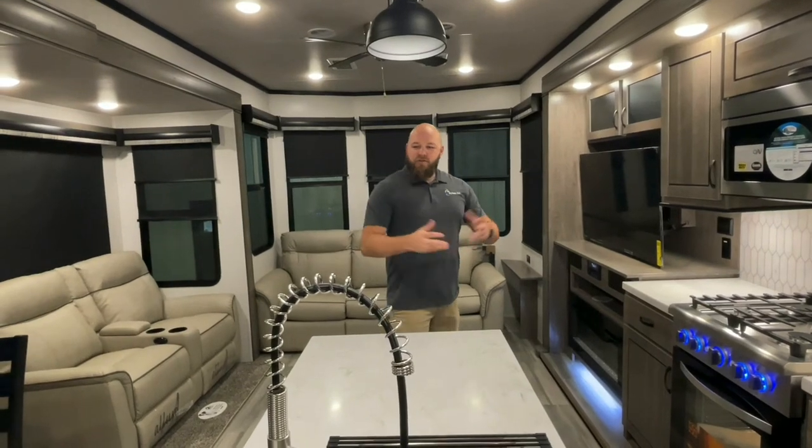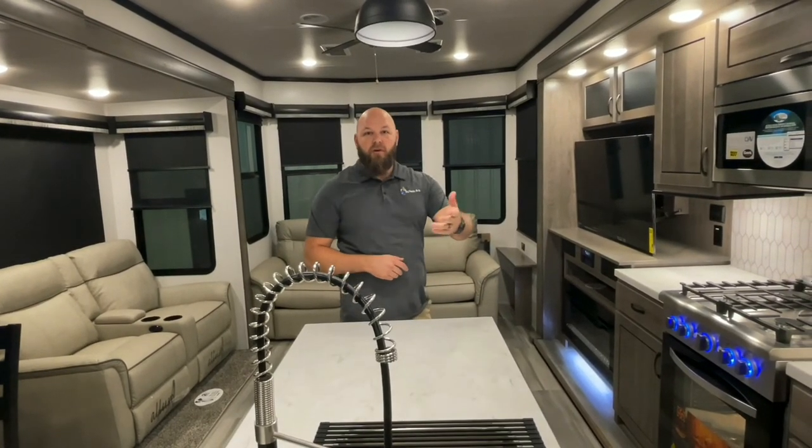That concludes your walkthrough for the 2022 40CRS made by Cedar Creek, the Cottage Edition. I hope you guys enjoy your camper. If you've got any comments or questions or need any help, please feel free to reach out to us. Our number is 606-862-8289. Thanks, guys.